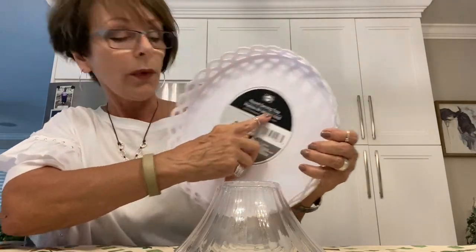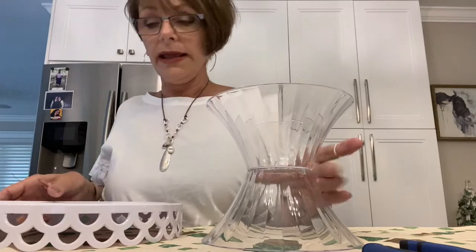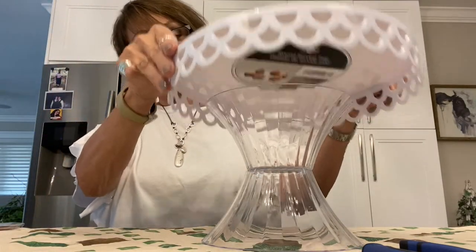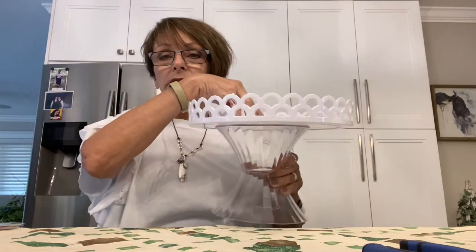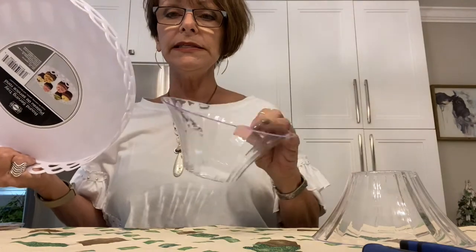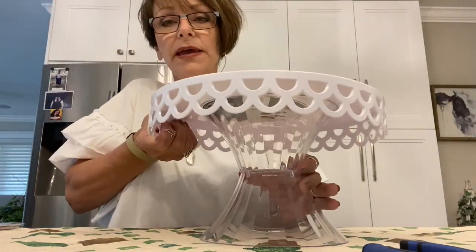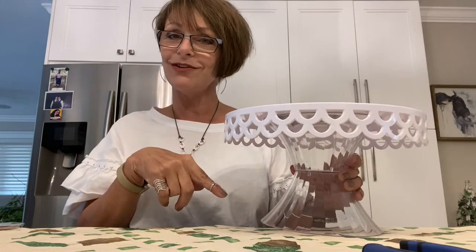The birthday celebration is going to go on top of this, and the way we're going to build it up — it's actually called a round serving tray — is these two bowls: one goes like this and one goes on top like that, and then we place the serving tray on top. This will be built up nice and tall for our birthday party celebration. I also wanted to mention that this tray alone would make a great two-dollar cake tray — keep that in the back of your mind.